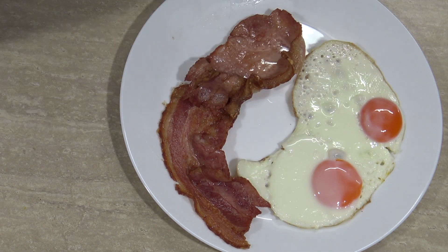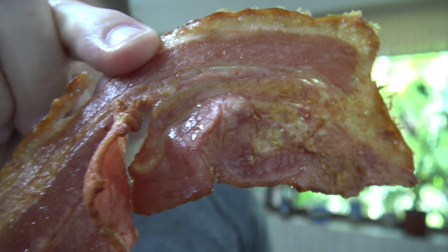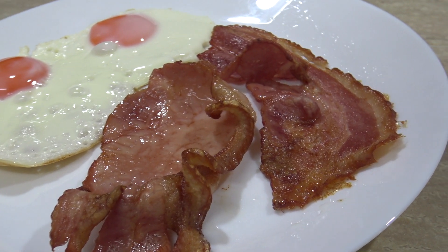Bacon and eggs — you can see how beautifully cooked that fat is on the outside, and the meat is very nicely cooked as well. Oh, that crunch! Oh, what more do you want?